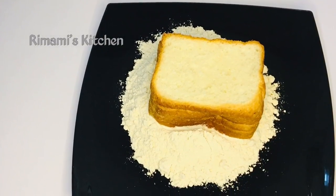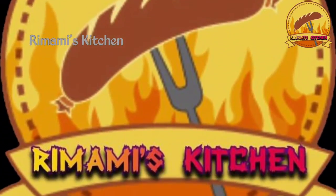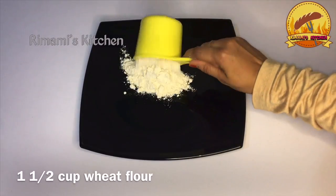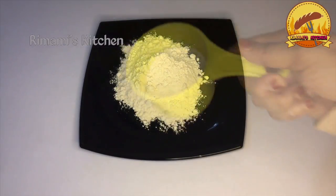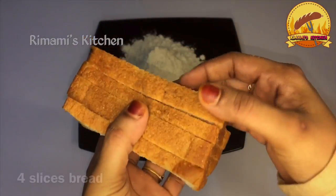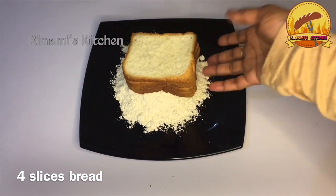You can eat this recipe. This is not a new recipe. I will add 4 slices of bread.